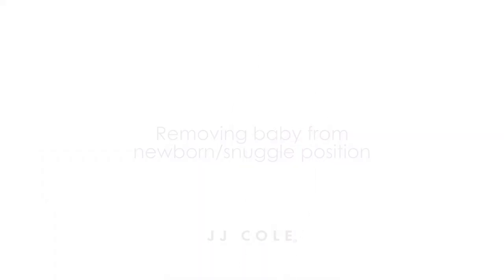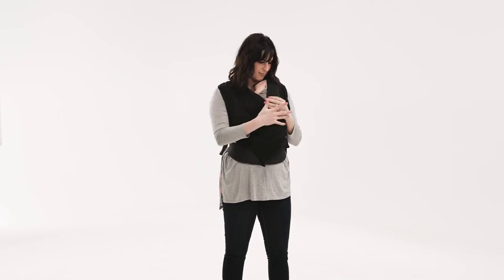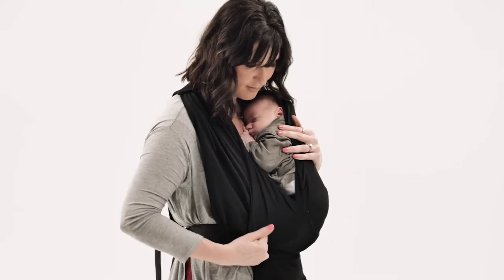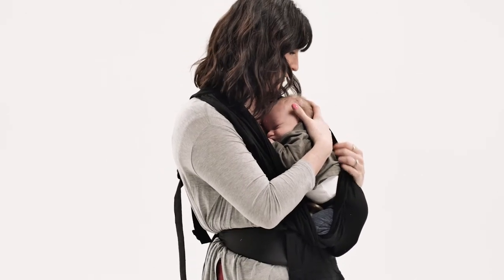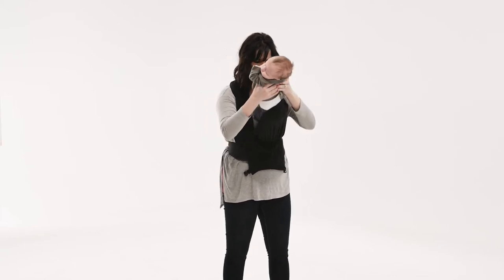While securely holding your baby, release the buckles near your chest. Take the outer band and pull it down below baby's bottom. Carefully holding baby under the arms, lift them up and out of the inner pouch. Never attempt to remove the carrier from your body while holding your baby.